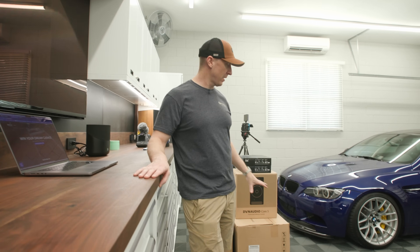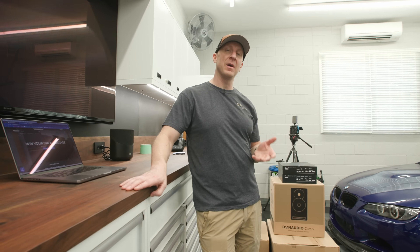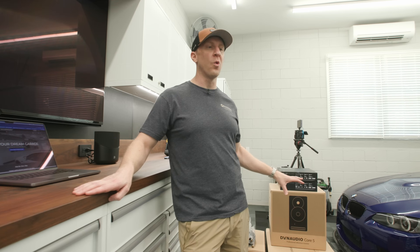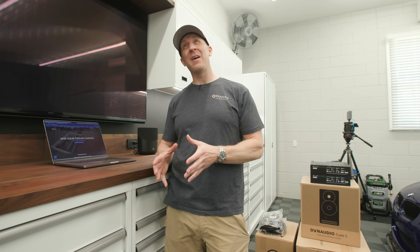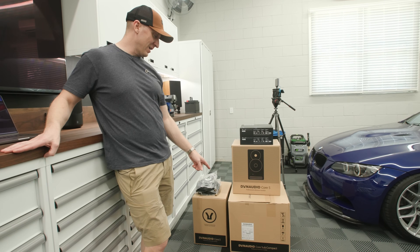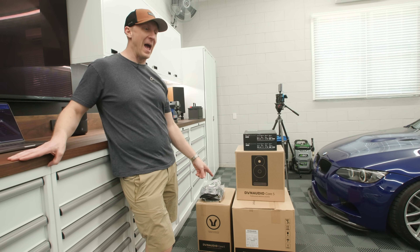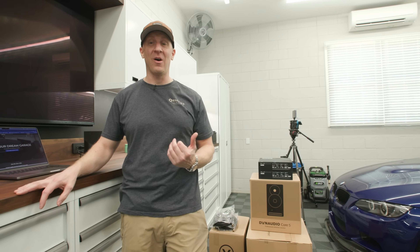We're going to unbox, we're going to open it up here in the garage, take it into my office. I'm going to take out my LYD 5s and put the new Core 5s in place. I'm going to take out the Sub 9S, put the way overkill Core Subcompact in and replace the Sub 9S in my office and see how that goes.